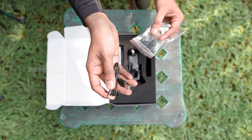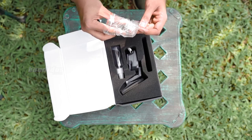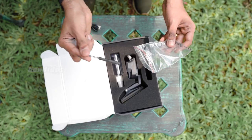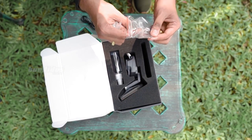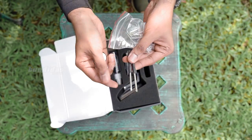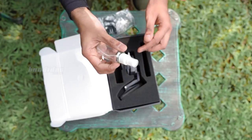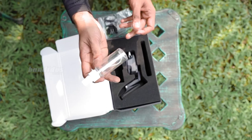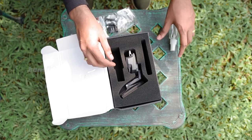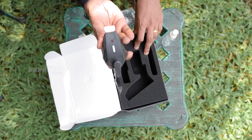This looks like a normal USB charger — I think this might be to charge the device. We have a couple of screws, a clip, and some small screwdrivers. What is this? It looks like we also have a small spray bottle — maybe to clean your device, I'm not sure, we'll figure that out later. And then finally, we have the wiper.